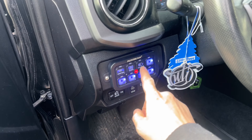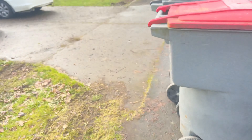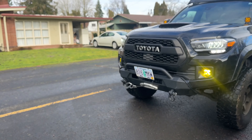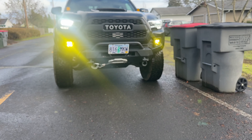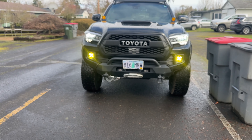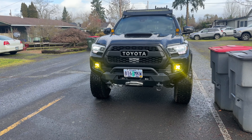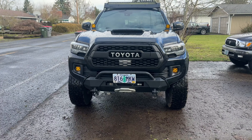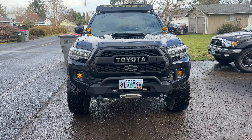Excuse the mess, but check this out — fog lights on! Sick, bro!